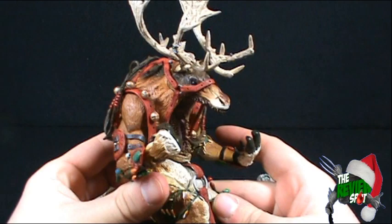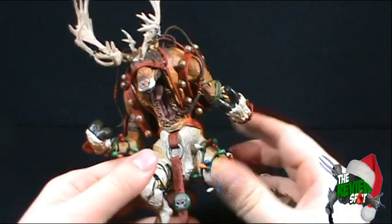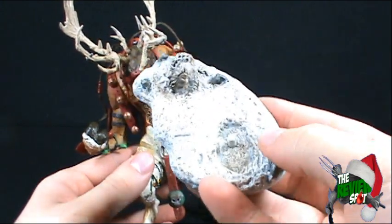I have two issues but they're not huge issues. I think overall the figure works really really well. He does come with a display stand — a snowy display stand very similar to the other stands that we've gotten.